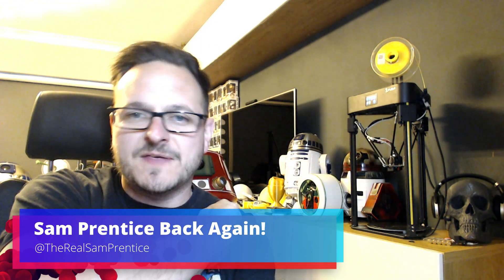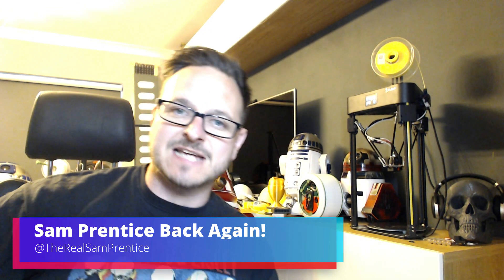Good morning, good afternoon, good evening, whatever time you are watching this. This is Sam Prentiss Makes Things Happen. I'm Sam Prentiss Making It Happen and today we are talking about the FL Sun Q5 Delta Printer.